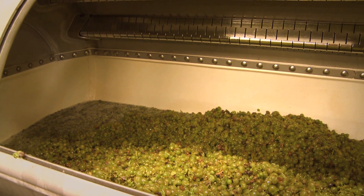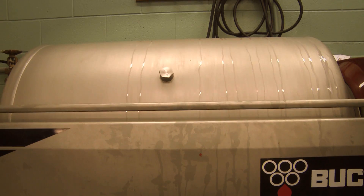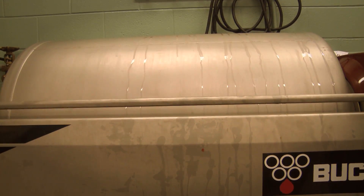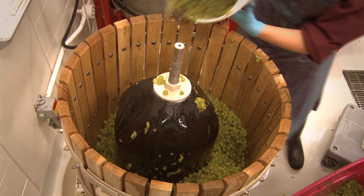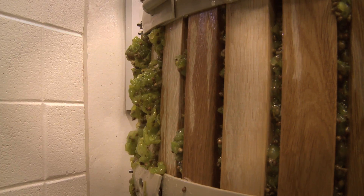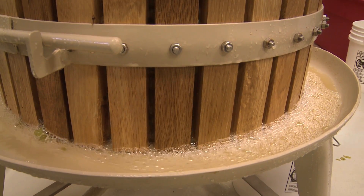There are two kinds of presses that we use. One is a hydraulic bladder press — it's a bladder that fills with air. The other press we use is a wooden basket press, and that bladder is filled with water.